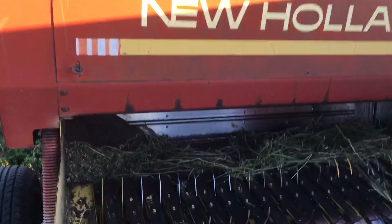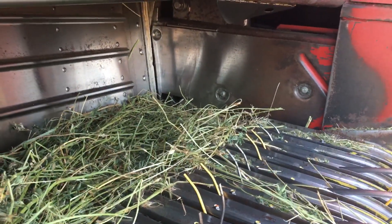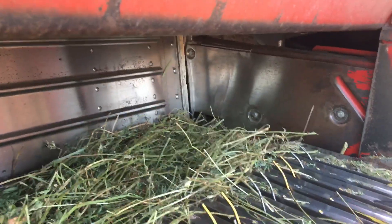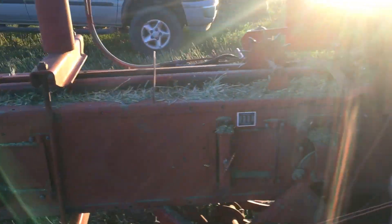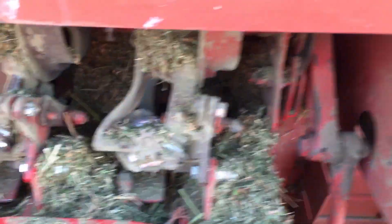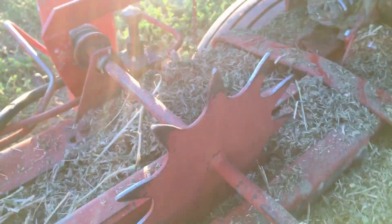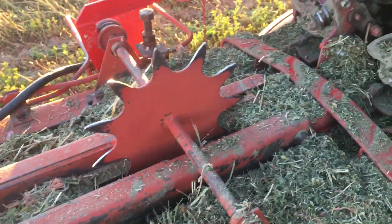Your swath of hay gets picked up through the header, and that right there is the plunger — it runs back and forth. The hay feeds in through here; these feed fingers feed the hay into the plunger — it's all timed. That plunger packs the hay through the bale chute. This metering wheel determines how long your bales are going to be, and you can adjust them to whatever lengths you want.